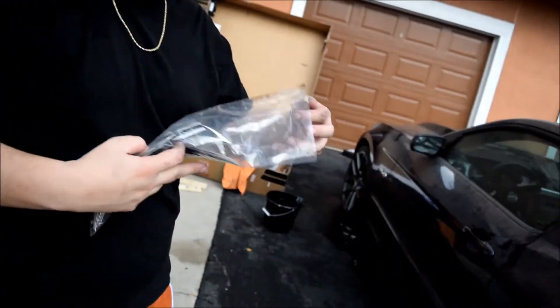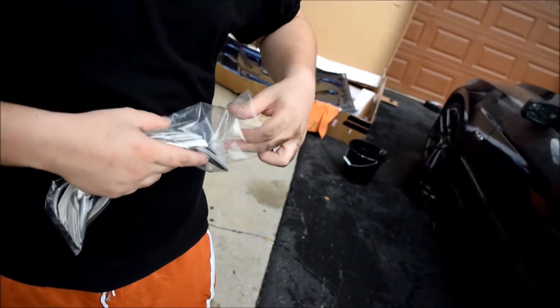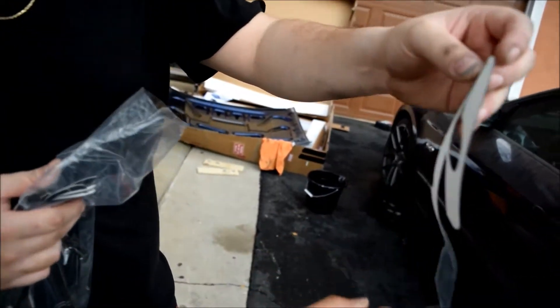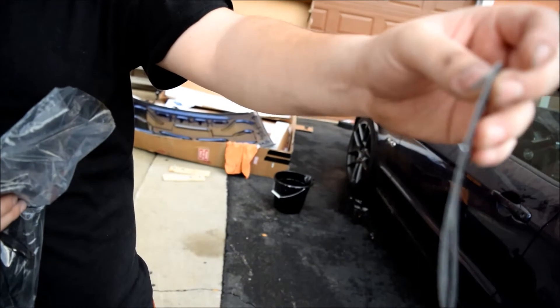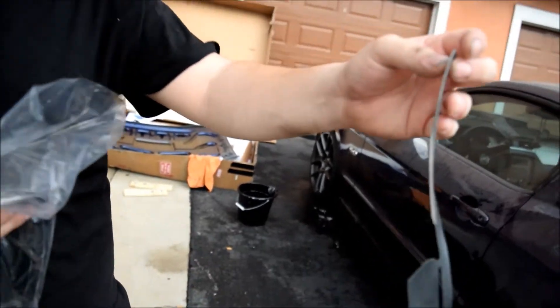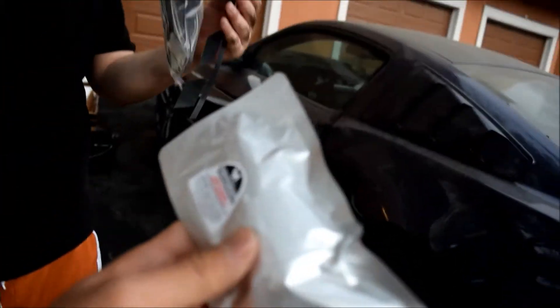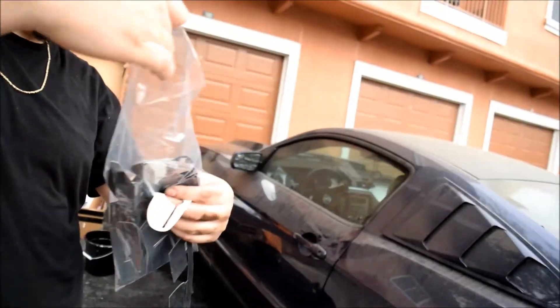These are the tire lettering pieces — the material is rubber. Some tire lettering out there is just cheap stickers, but this is actual rubber, which is way better. They also provide an adhesive glue that's meant for rubber on rubber.